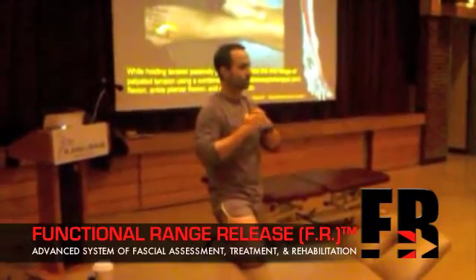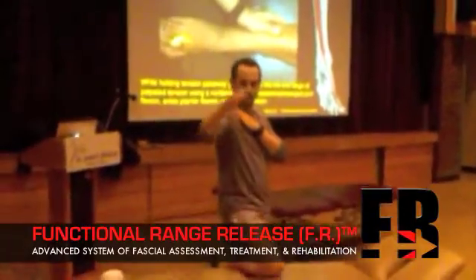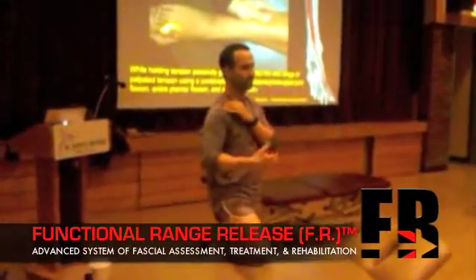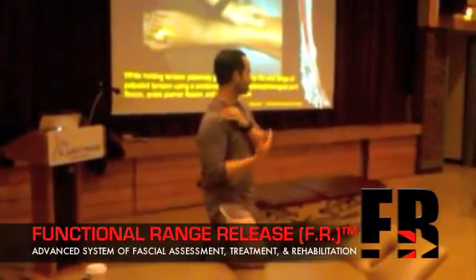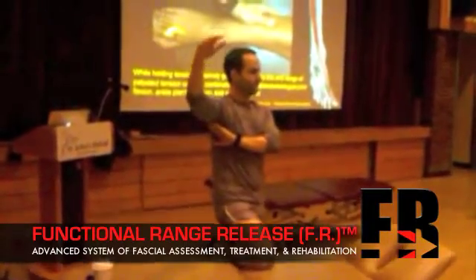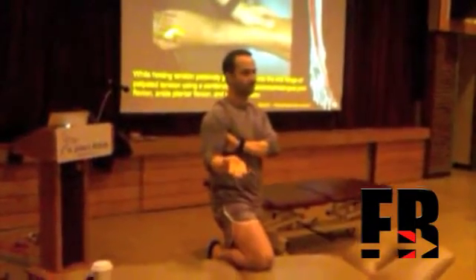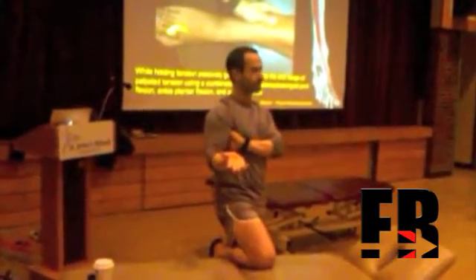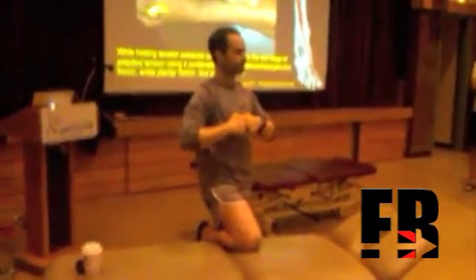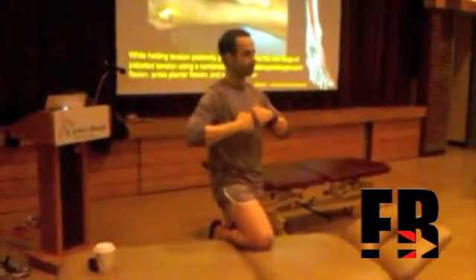The same thing occurs with people who have impingement syndrome. If you are impinging on the superior aspect of the joint, you are going to want to treat the result of the impingement — the supraspinatus tendinosis or tendinopathy problem. But you are also going to want to check the inferior and posterior aspects of the capsule, which is causing the humerus to rise up into the acromial hood. So when you are treating joints, if there is impingement on one side, you have to look for restriction in motion on the contralateral side as well.